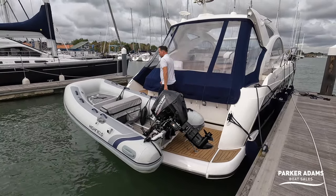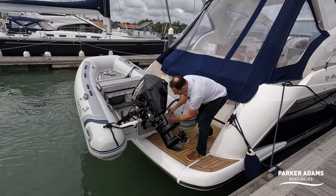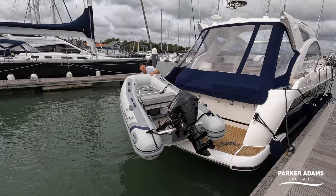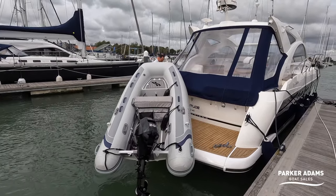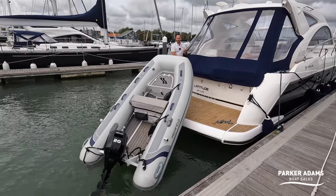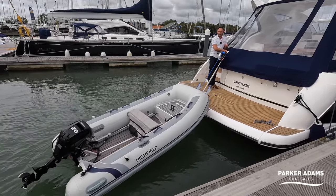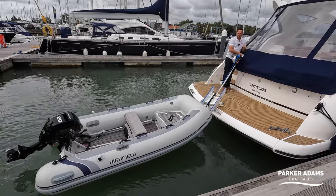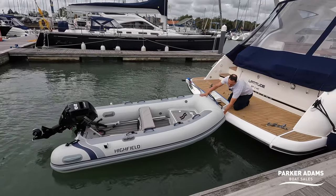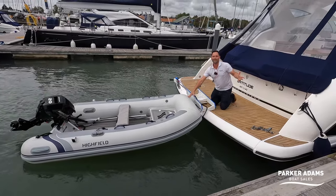To put the boat back in the water you do the exact opposite. Unclip the ratchet strap, unclip that, take hold of the handle, angle the boat into the down position, and this time just press down. The boat's now lowering itself into the water. Stop the winch, lift that bracket back up into position, and just unattach this line — and the boat is now completely free and ready to use as a family.